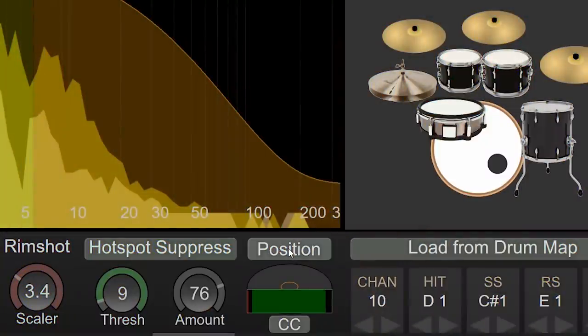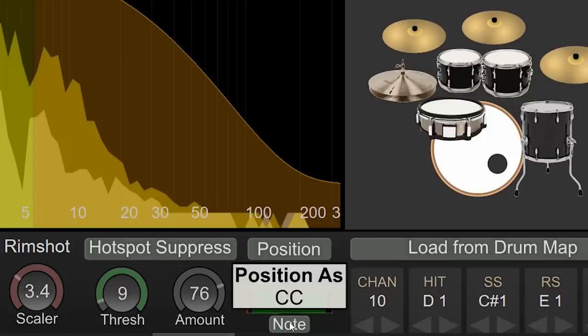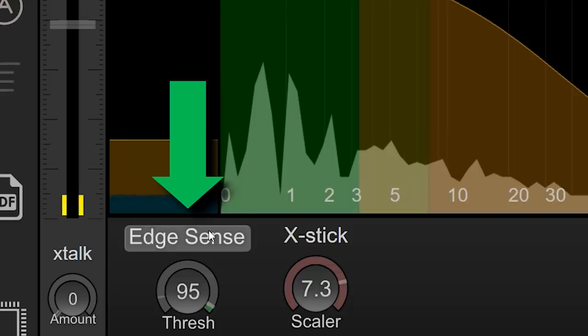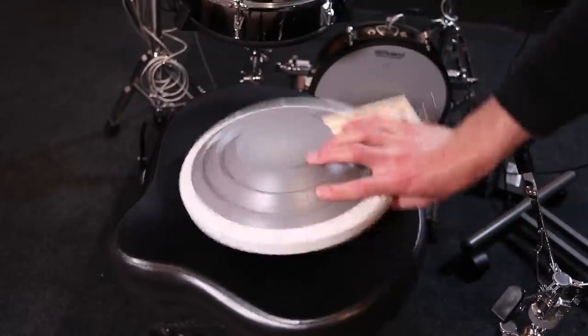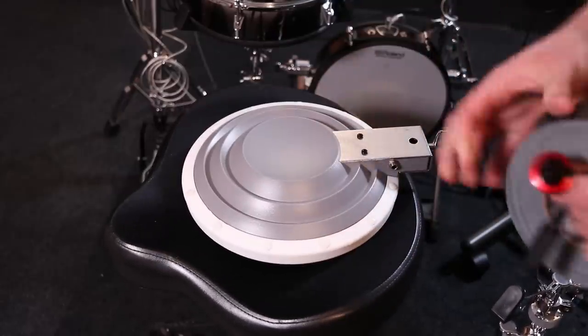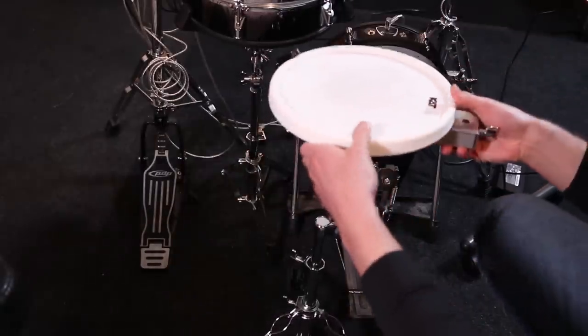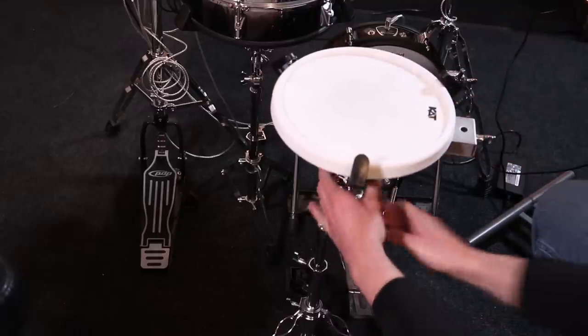You also have the ability to adjust positional sensing, and it can output positional sensing as CC or as a Note — it's really cool that you can toggle between those. I got better results on positional sensing with my Simmons mesh snare than my Roland mesh snare, but that could be my settings. Another feature: you can actually get a second zone from one piezo. I tested it with a cheap mesh snare and with a pad I threw together — I took a cat percussion pad, put a piezo underneath and gaff-taped it there — and believe it or not, it actually works. You can get two zones from one sensor, which kind of blew my mind.